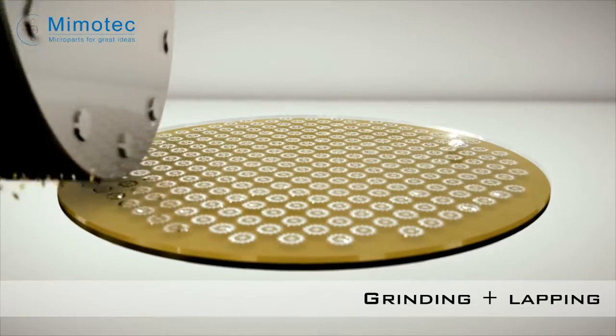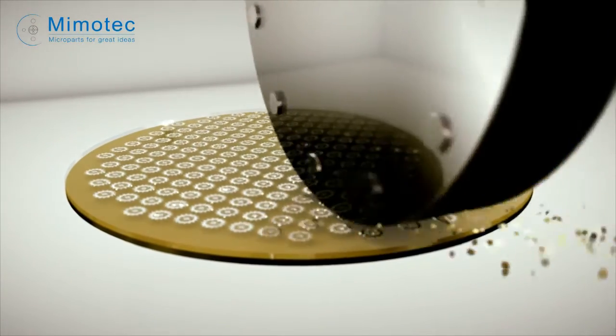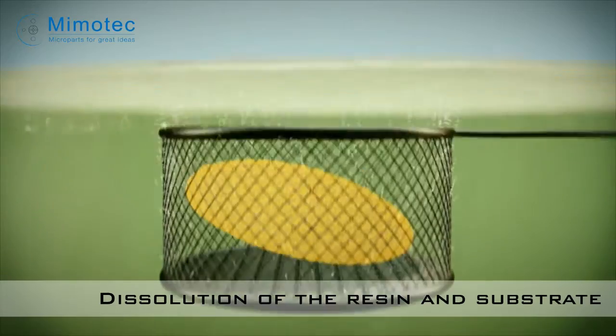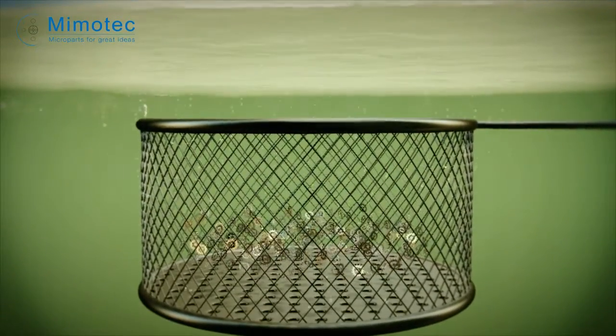The component's final thickness is guaranteed by the grinding and lapping of the wafer in order to achieve the part specification. The final step is to dissolve the photosensitive resin and the wafer, thereby releasing the components.